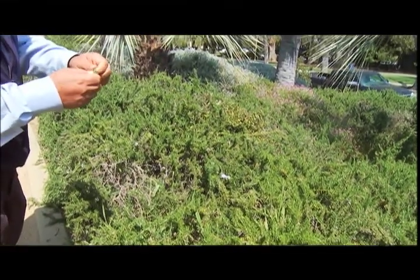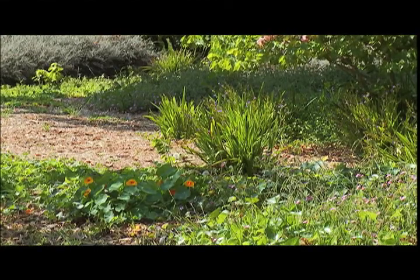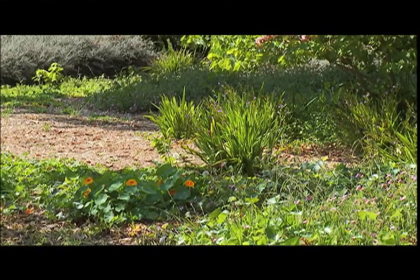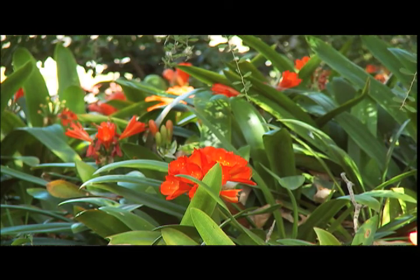As you go further through Micheltorena Street, we have what's known as our sunny beds, where you can see rosemary plants, other succulents, and palm trees. In the bed wall behind me, you get to see an array of different types of bulbs that flower in the spring and are readily available at our local nurseries.